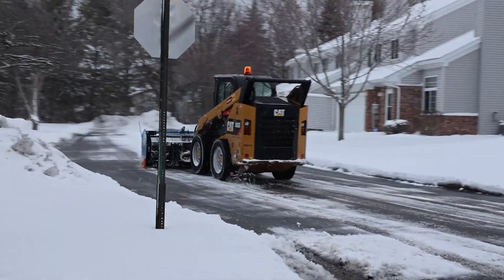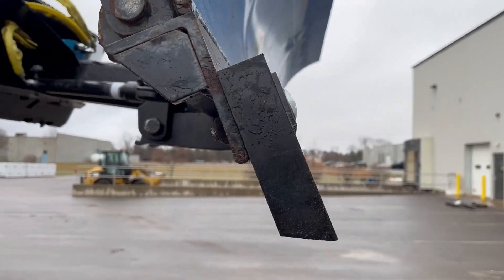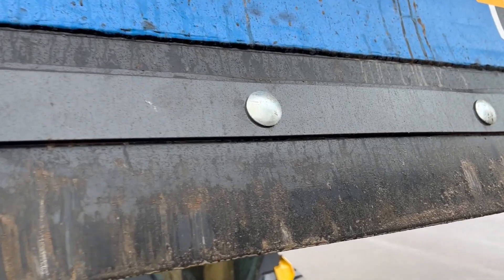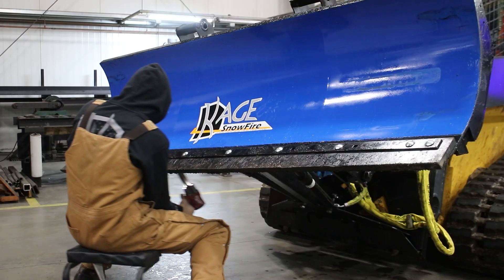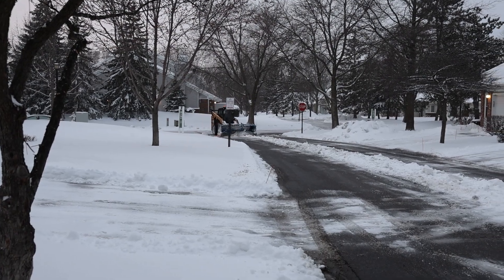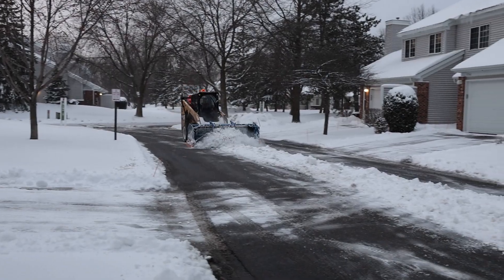When it comes to plowing snow, the cutting edge plays a critical role in ensuring the effectiveness of the job. The cutting edge, not to be confused with the blade, is the part of the plow that makes direct contact with the snow and ice. It's attached to the bottom of the snow blade. The cutting edges need to be durable, wear resistant, and capable of handling various surfaces under harsh weather conditions.